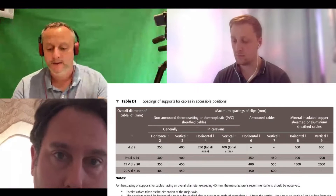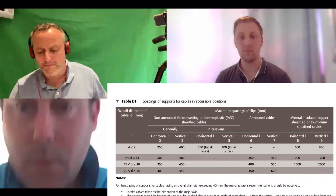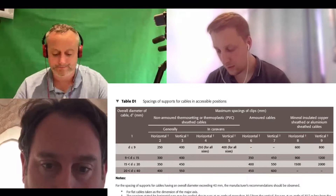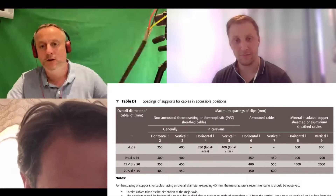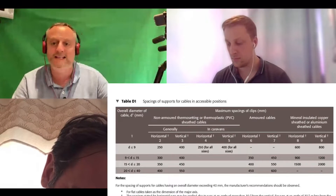Column number one - what's that talking about? That's the diameter of the cable. Brilliant - so we're looking at the actual diameter of the major axes of the cable itself, not the conductor size. We know diameter up to and including 9mm is the first entry. Do they actually make a steel wire armoured cable that is 9mm or less in diameter?